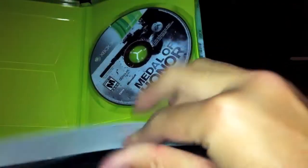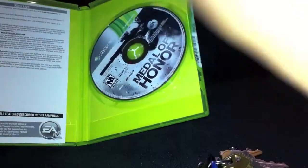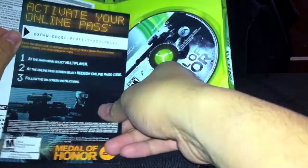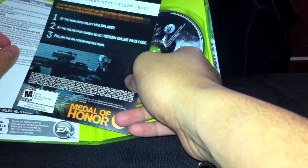Inside, you get the game, a special online code, and some limited warranty — but it's a game anyways. It comes with this cool online-passing code. You guys can jot this down or do whatever, because by the time you watch this video, this code would have already been activated.